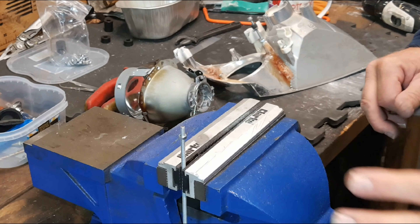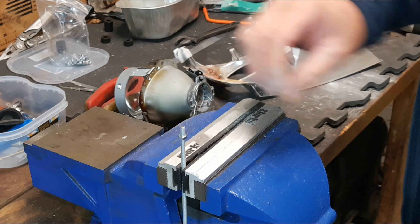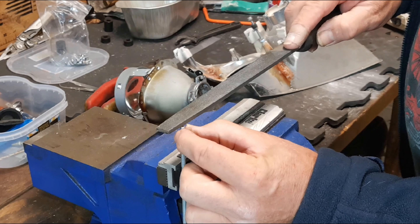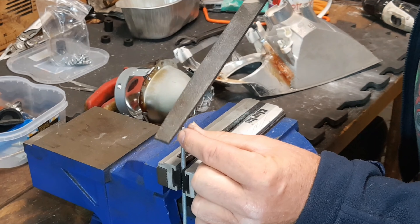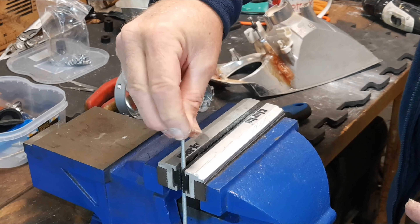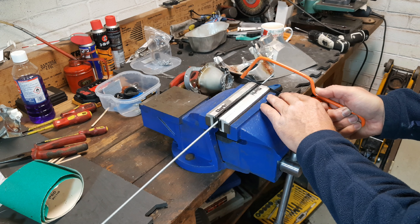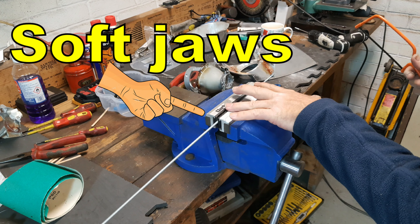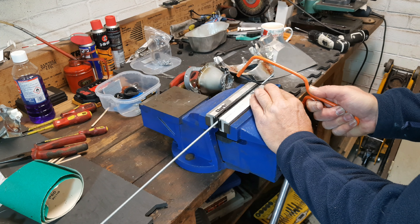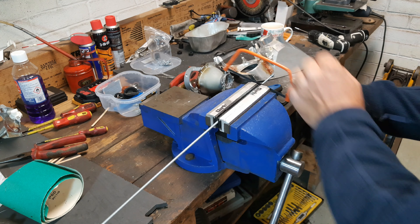I'm cutting my studs from a meter length of M4 threaded bar that I picked up from a local engineering suppliers, and I'm holding them in my vise using my soft jaws. When you cut each rod, don't forget to just dress the ends to make sure that you can thread a nut onto the bar and also thread the bar into the plastic bosses. When you're cutting each stud, hold your bar horizontally in your vise and cut the thread as close to the vise as you can, using a junior hacksaw with as fine a blade as you can get locally.